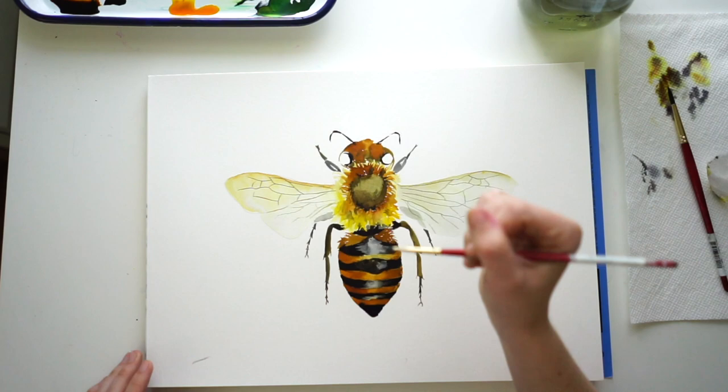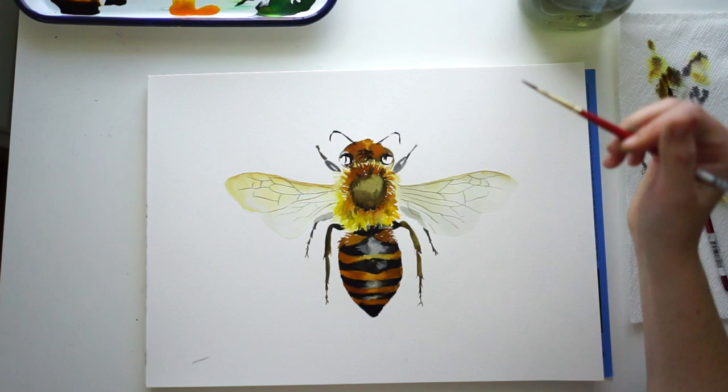Then I'm going to go in and start filling in the eyes and doing more detail work. With the eyes, remember to leave some white spots because we want that glare. And that's it!